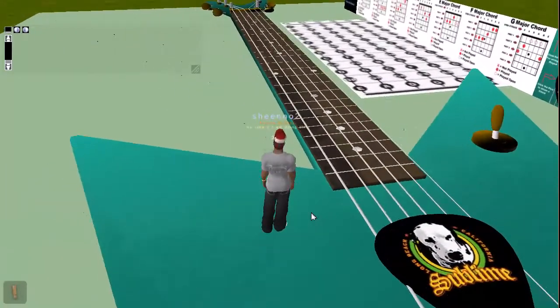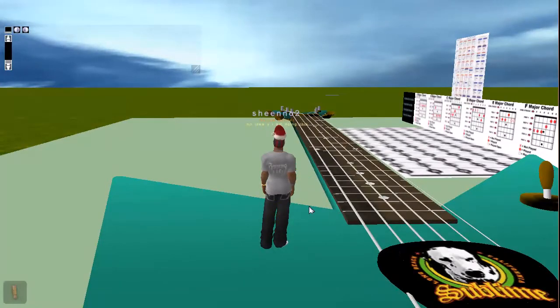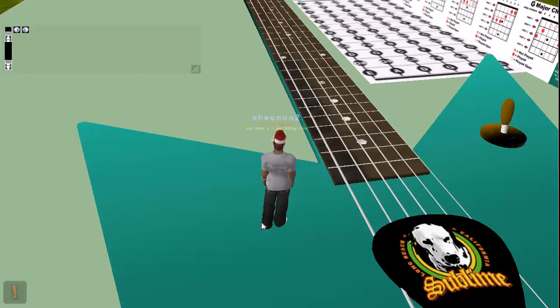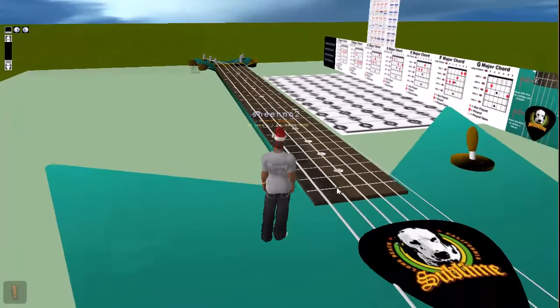I told him if he records all the sounds that we need, I will script it to play the sounds when the correct area of the strings are clicked. So he basically had to teach me what sounds go where. It took us a little while but we got there, and it was good fun while we were doing it.